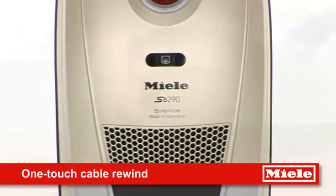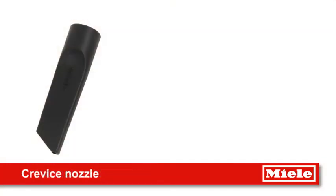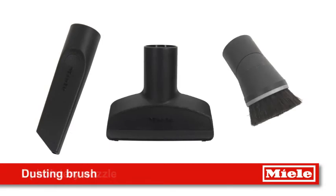One Touch Cable Rewind automatically rewinds the lead, whilst other convenient features include crevice nozzle, upholstery nozzle and dusting brush.